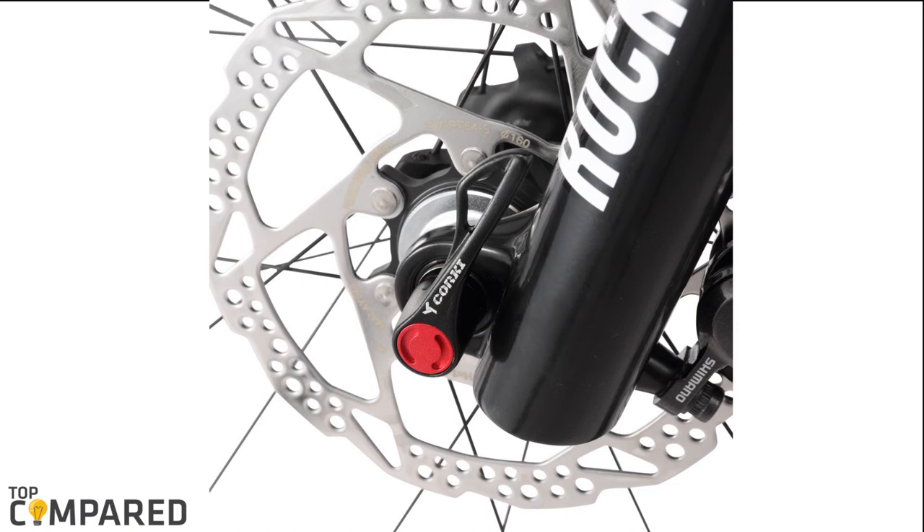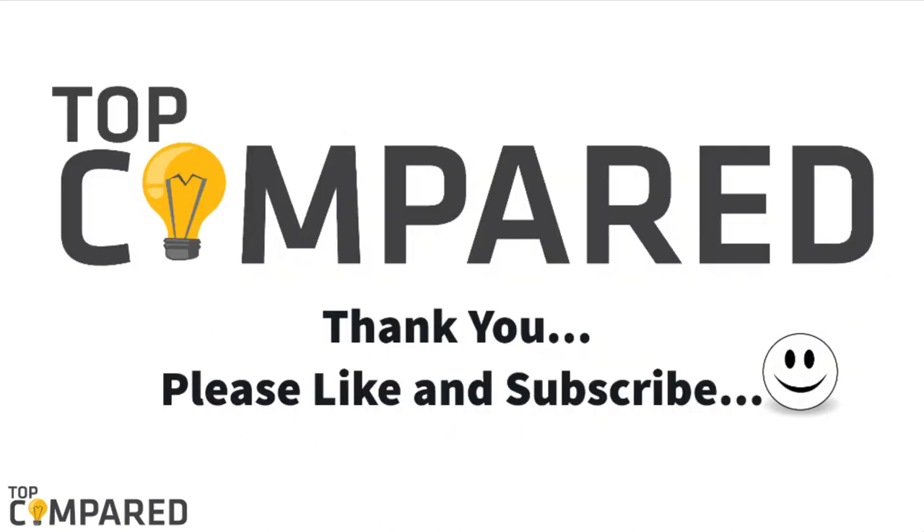The ratcheting system helps in tightening the skewers with turns instead of the cam. I have attached the product links in the description box below. Please like and share the video if you find it informative, and please subscribe to our channel. Thank you.